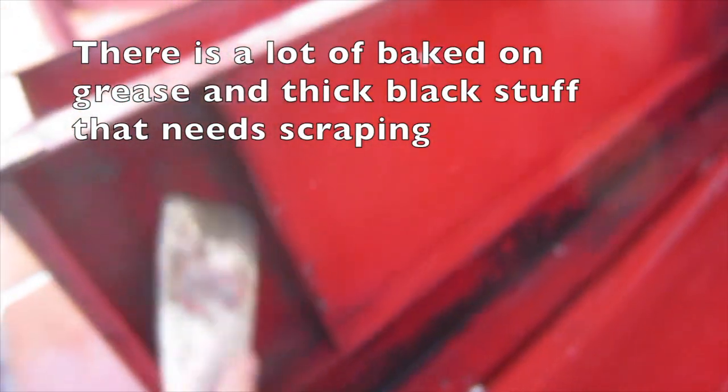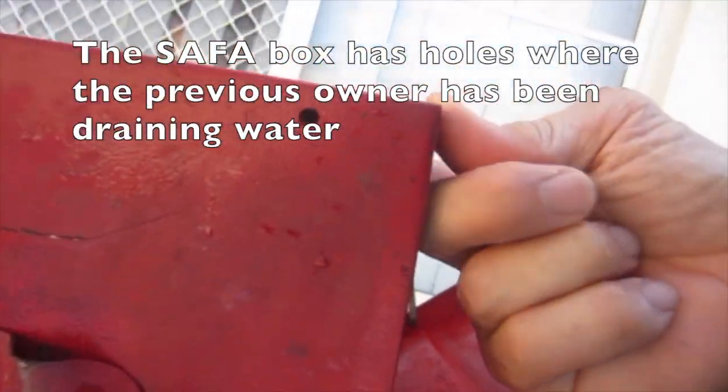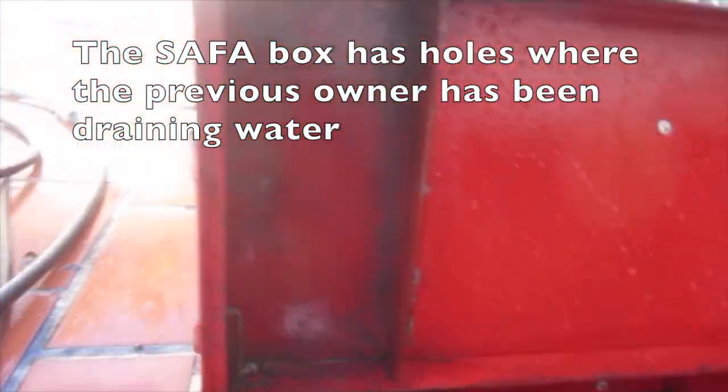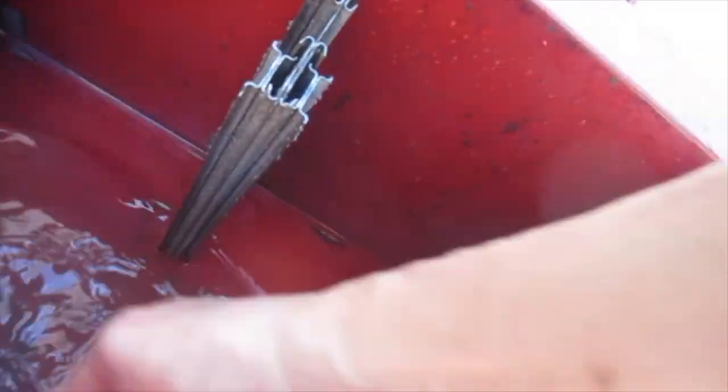There is a lot of baked-on grease and thick black stuff that needs scraping off. The safer box has holes where the previous owner has been draining water. As you can see, it's quite watertight.